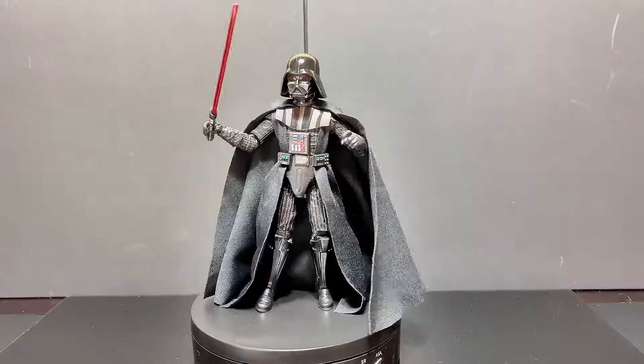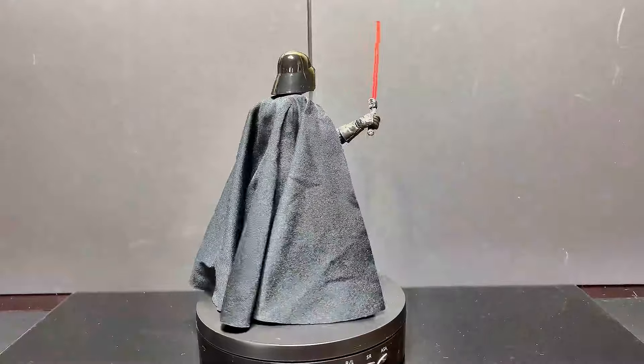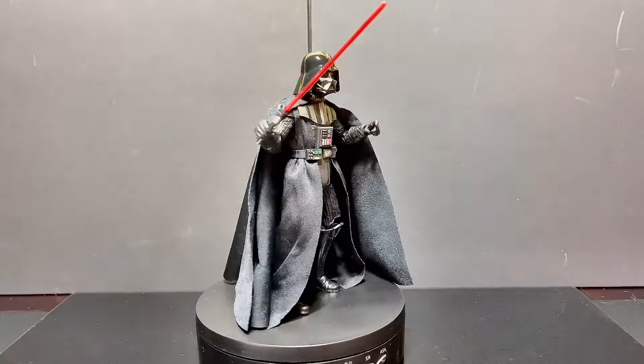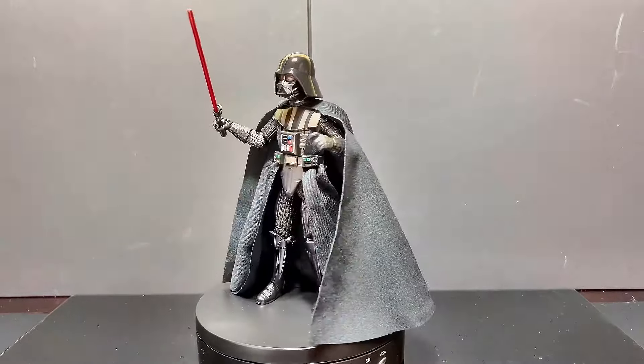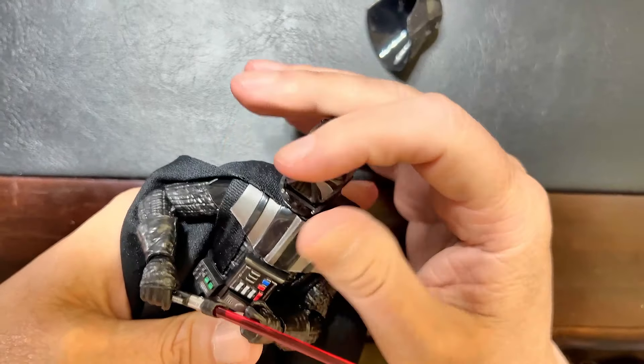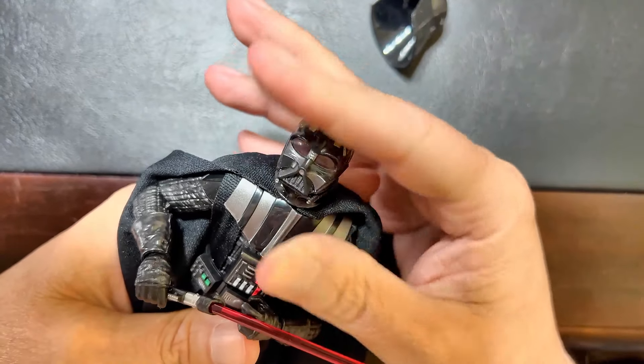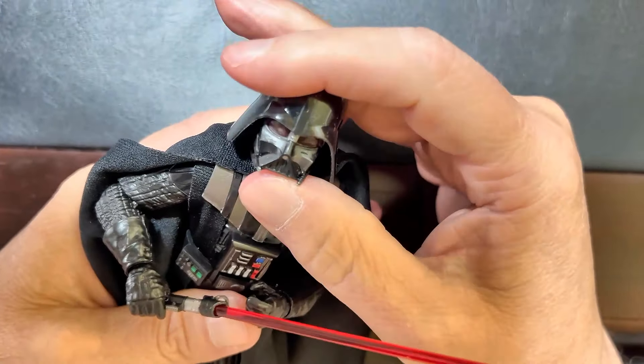As collectors, we can tell you this figure stands out for several reasons. The attention to detail and articulation make it a fantastic piece for display. Whether you are a fan of the original trilogy or a newer Star Wars enthusiast, this figure pays homage to Darth Vader's legacy. However, there is one consideration: the helmet, while detailed, is rather tricky to piece together on Vader's head. It will require some patience on your part, but it works.